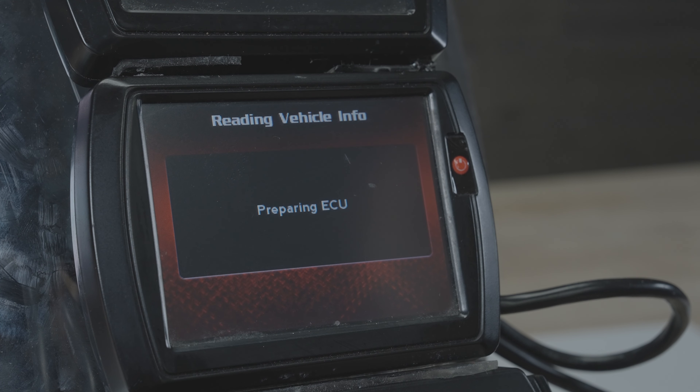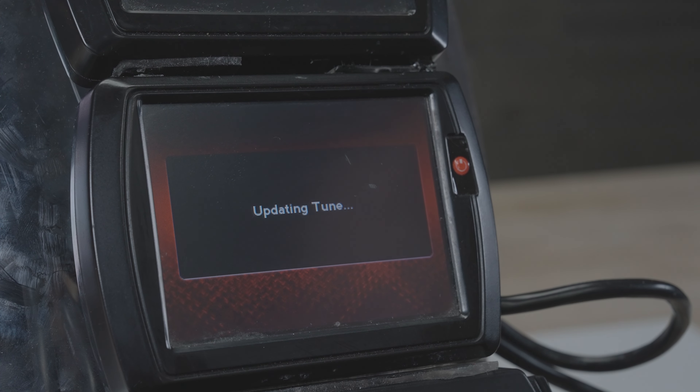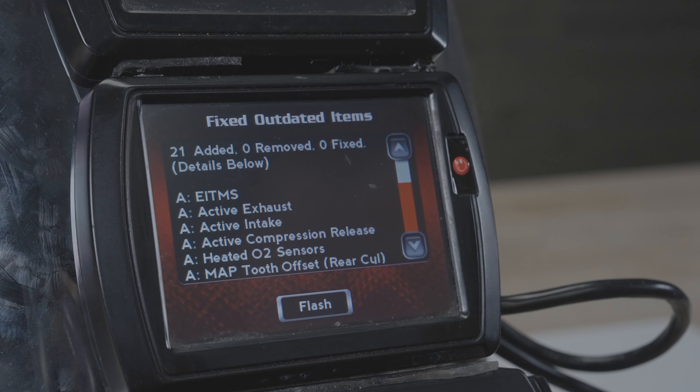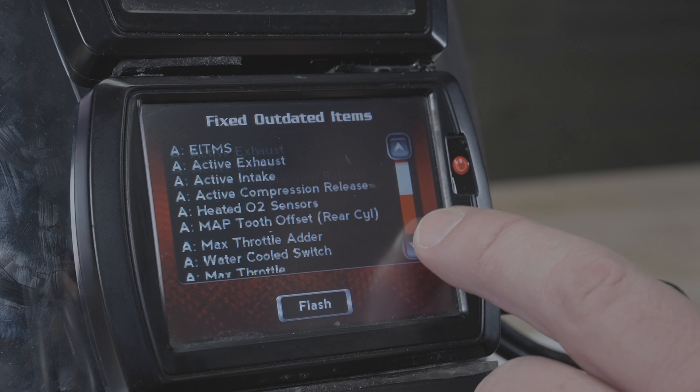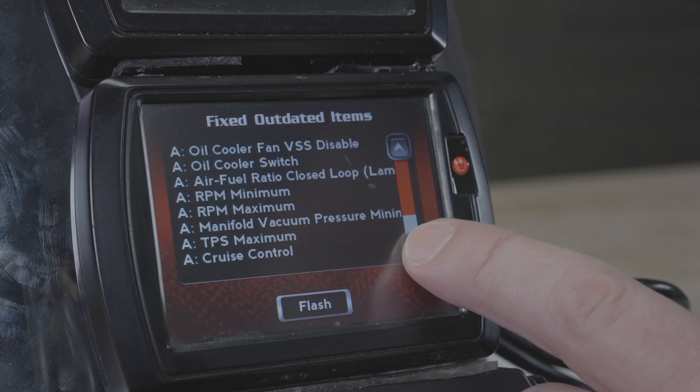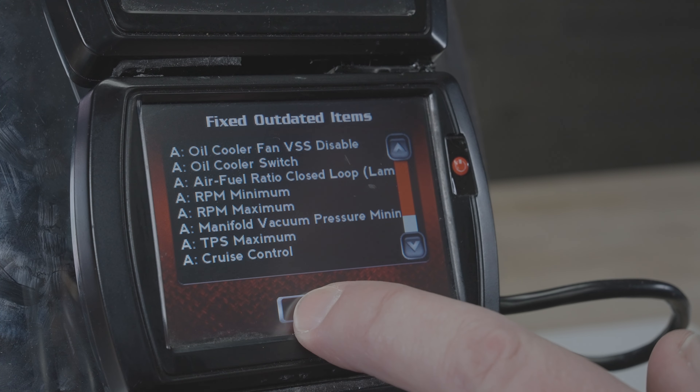Now, if the tune itself has not been updated with the very latest firmware and tune database, the PowerVision itself will do that, and you'll see a list showing things that may have been added, removed, or fixed. You can scroll the list if desired to see what was changed, and then hit Flash.